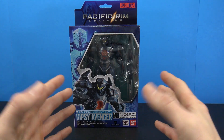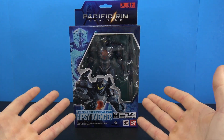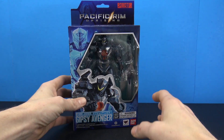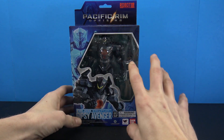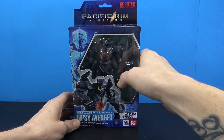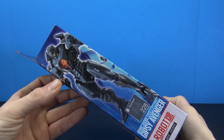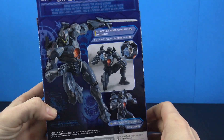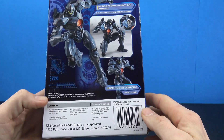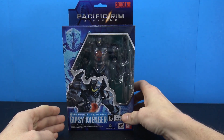I'm not 100% familiar with Pacific Rim at all — I just like cool looking action figures. I thought this Gypsy Avenger was a very cool design. The packaging is pretty nice. A lot of the figure is hidden behind the graphics, but you've got Pacific Rim up top, the Robot Spirits branding, the Gypsy Avenger name, and on the back a couple images of the actual figure.